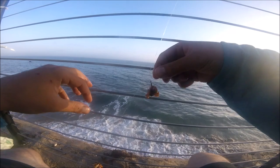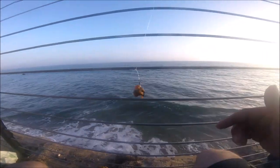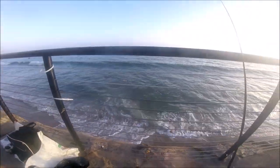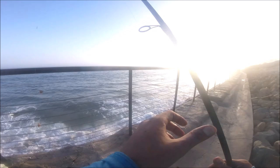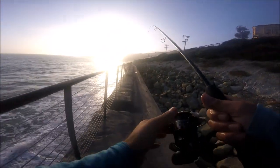I just keep weaving it around until I've spun the entire bait around the hook. I did a poor job on this one but it should still hold. I'm going to go ahead and cast this out and see what happens.